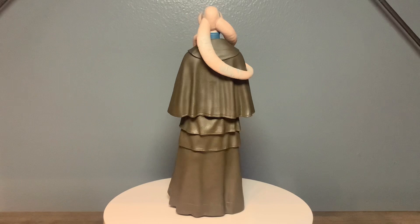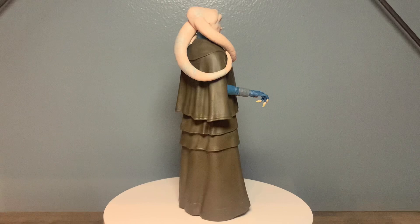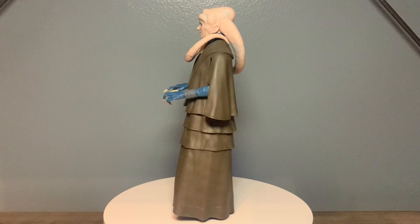It's awesome to have this character because he's such an iconic part of Return of the Jedi. Anytime there's an alien or a droid, I'm pretty much gonna pull my wallet out and say take my money. Let me give you a look at the articulation and a closer look at the paint.